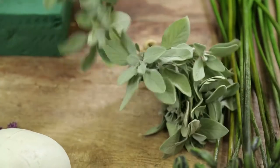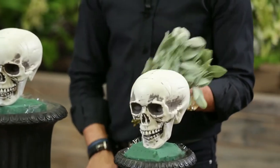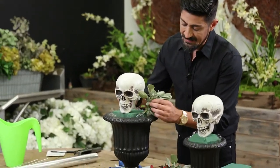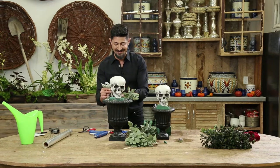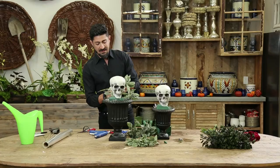Then I'm going to take my sage. I'm going to use one bunch per arrangement. Sage has the properties of cleansing and burning the bad spirits away. So it's kind of an oxymoron to use something with the skull and sage. I'm going to put the sage all over to cover the foam.